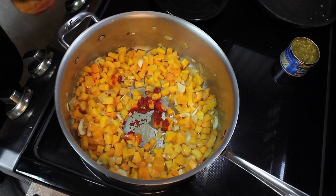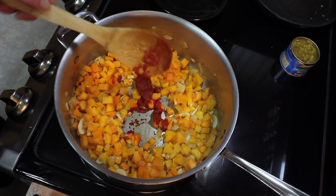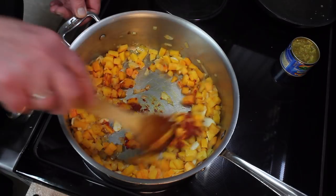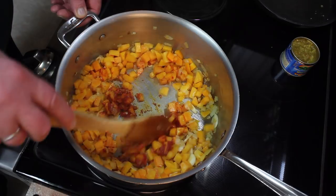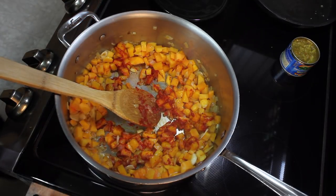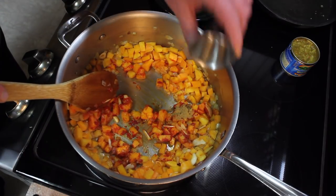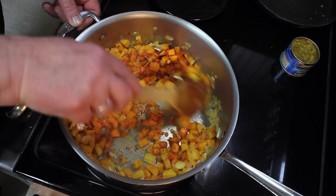I saw this recipe on the internet and it was called Three Sisters Stew — like the Native Americans would plant three things together: corn, squash, and beans. I decided to add some more tomato paste because I am changing the recipe to my liking. It's gonna be more of a soup than a stew. Here's a teaspoon or half a teaspoon of cumin that we'll add for some smokiness.